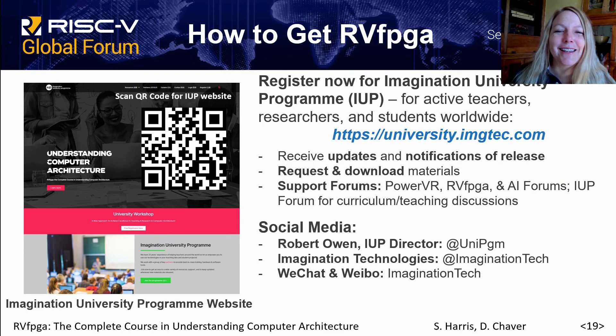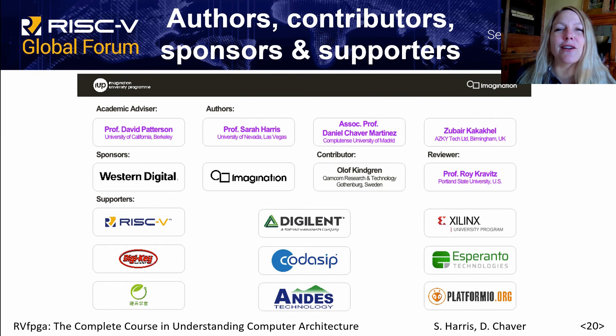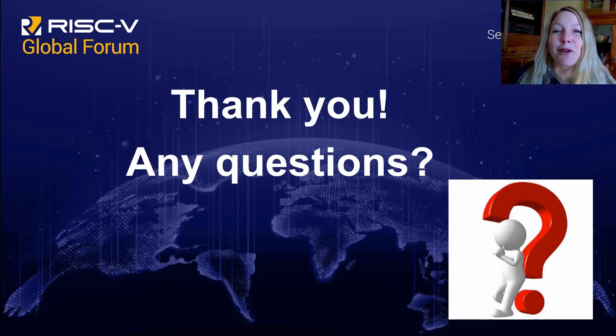To get RVFPGA, register now for the Imagination University Program with the link shown here, and you'll receive updates and notifications when the releases are made. You can also connect with the director of the IUP, Robert Owen. I would also like to acknowledge the contributions of our sponsors and supporters. Thank you for listening, and we'll open it up for any questions.